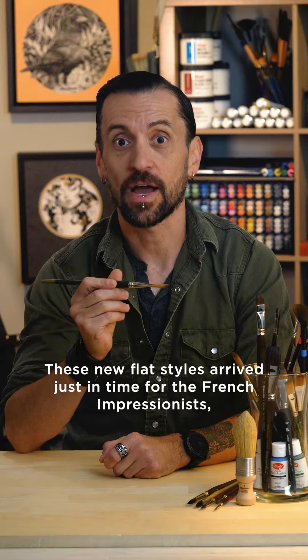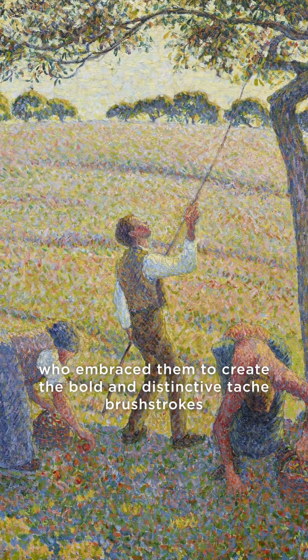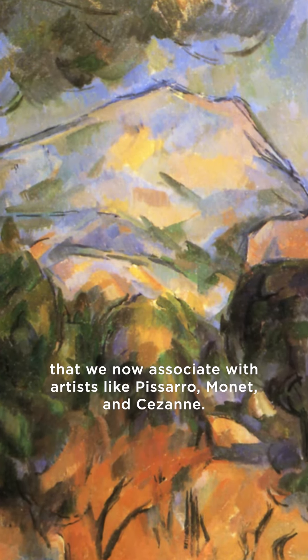These new flat styles arrived just in time for the French Impressionists, who embraced them to create the bold and distinctive tache brushstrokes that we now associate with artists like Pissarro, Manet, and Cézanne.